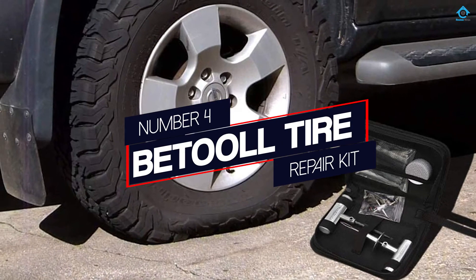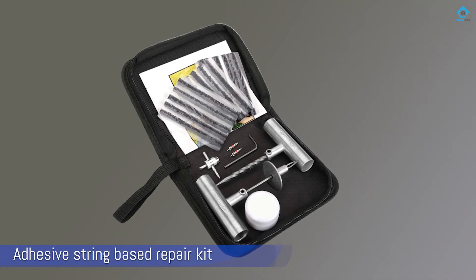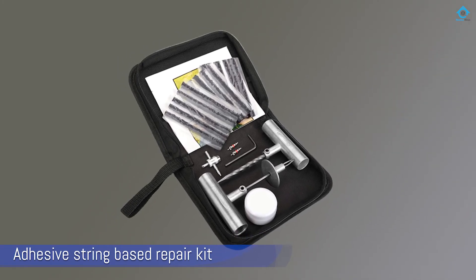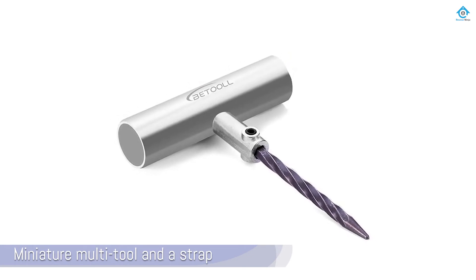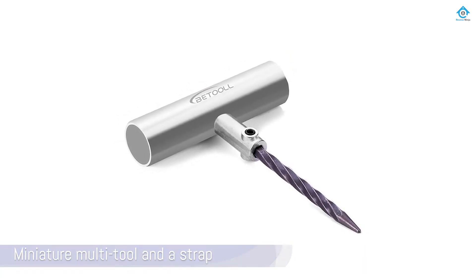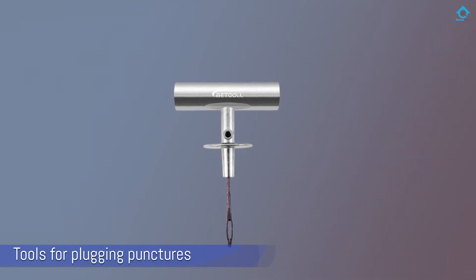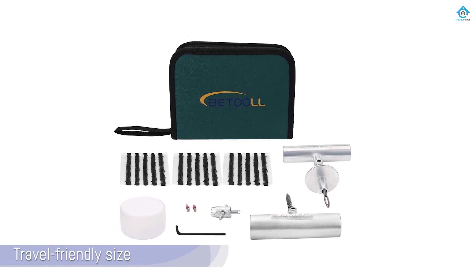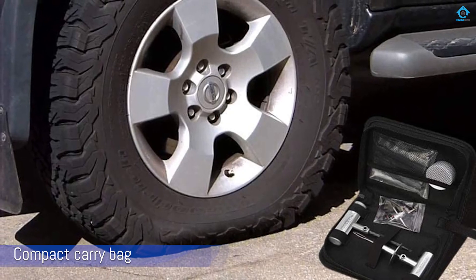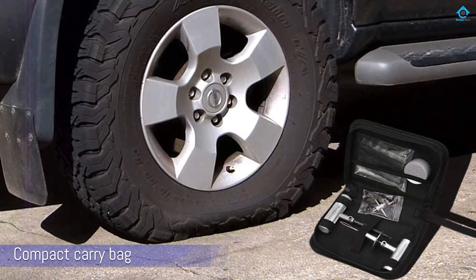Number 4: Betool Tire Repair Kit. If you're still on the hunt for something universal but a lot smaller and more simplified, the zipping kit from Betool might be the best option for you. It's an adhesive string-based repair kit that also features a miniature multi-tool and a strap for attaching it conveniently almost anywhere. The tools for plugging punctures are easy grip and solid even in their travel-friendly size. The Betool Tire Repair Kit is conveniently organized in a compact carry bag, which is thick and durable.